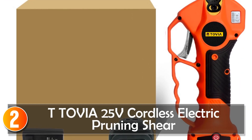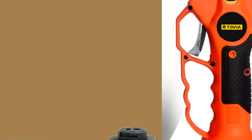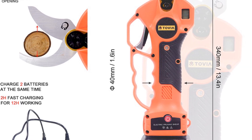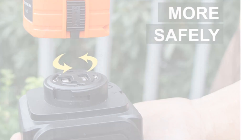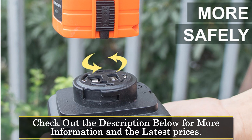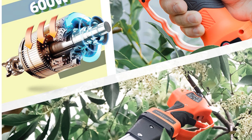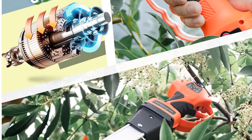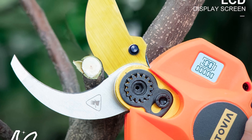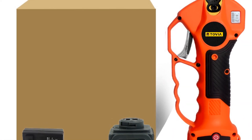At number two, the T-Tovia 25V Cordless Electric Pruning Shear. It is a versatile and efficient tool that simplifies pruning tasks with its cordless design and powerful motor. Whether you are a professional landscaper or a passionate gardener, this pruning shear offers the perfect combination of performance and convenience. Equipped with a 600W brushless motor, the T-Tovia Pruning Shear delivers robust cutting power, with a maximum cutting diameter of 40 millimeters, making it suitable for a wide range of pruning needs. The rechargeable lithium battery provides a working time of five to six hours for a single battery and 10 to 12 hours for double battery usage. The fast charging feature allows for a quick two-hour recharge, ensuring minimal downtime. The shear's ergonomic design, including an anti-slip grip and lightweight body, enhances comfort and control during use.